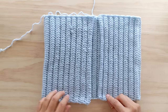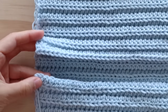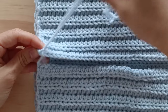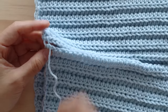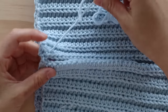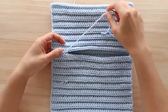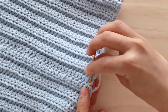Fold the short edges together and we are going to sew the seams together. Thread your darning needle with your tail of yarn. We are going to sew the seam together by picking up the back loop of each stitch. As you can see we are going back and forth from each side in a zig zag pattern. Once you have finished sewing your seam, tie a knot and weave in your end.